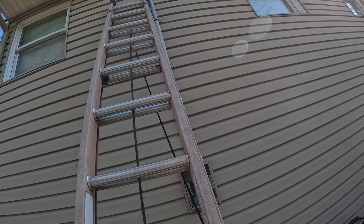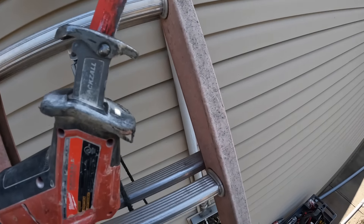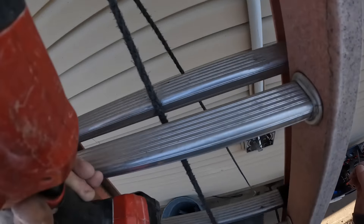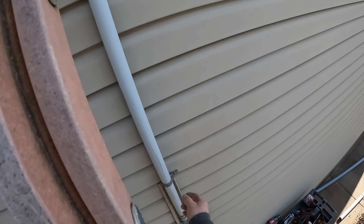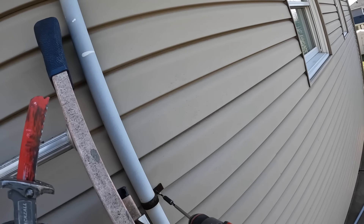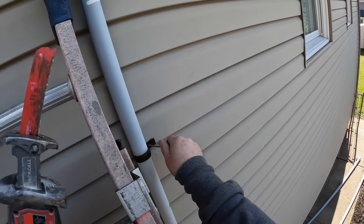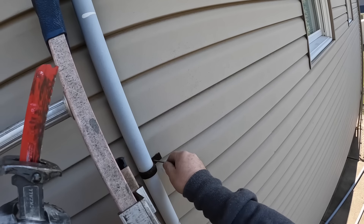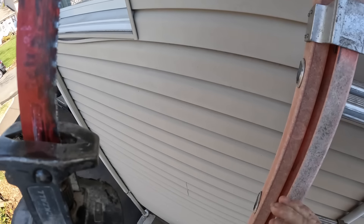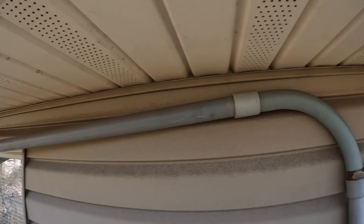In case you didn't know, Milwaukee invented the Sawzall back in 1951 — that name is exclusive to Milwaukee. Every other company calls it a reciprocating saw. I'm a big fan of Milwaukee tools. Taking all these straps down as easily as possible — and they didn't use PVC straps here, they used metal straps, which is a code violation.